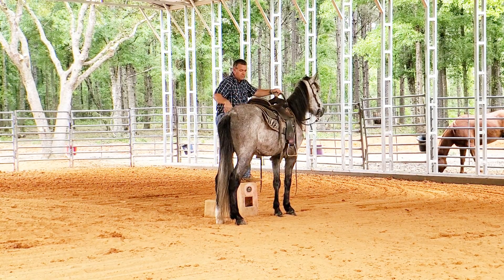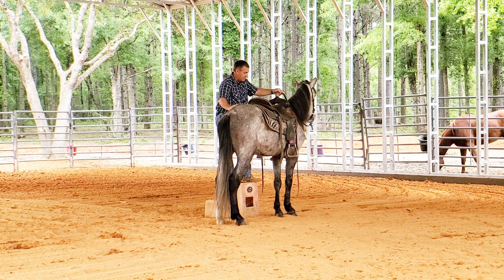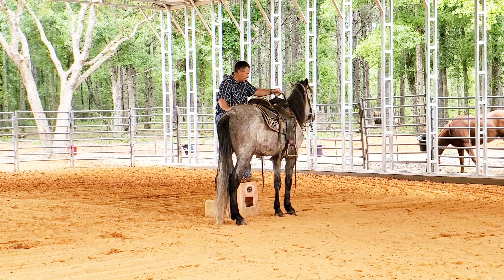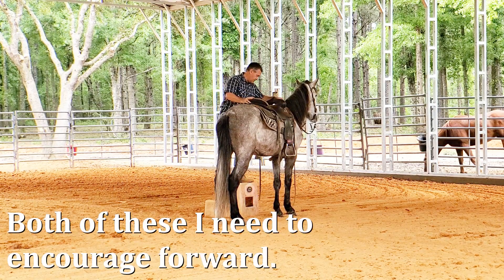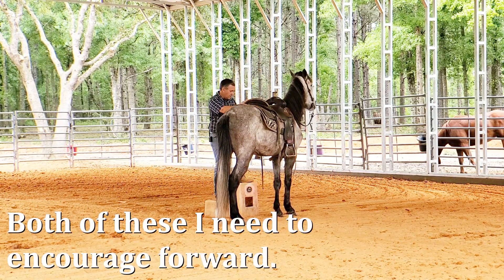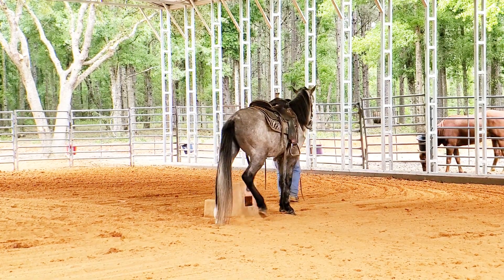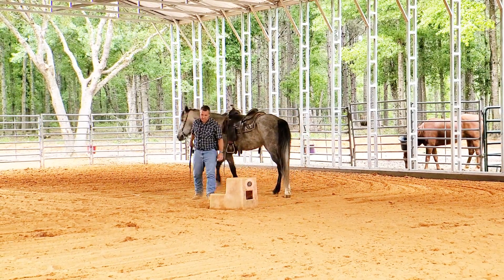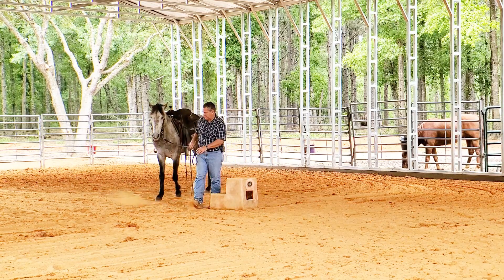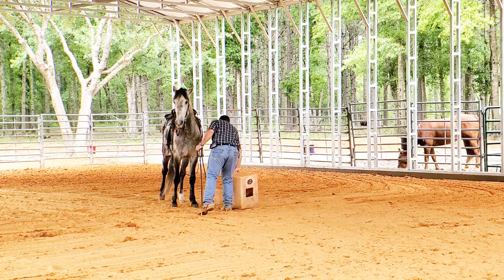I want to encourage this standing. I'll get on him in a minute and ride him and show you what else we're working on. He also needs work on his back up and his neck rein, so he'll ride a little bit better one-handed. But I want to spend a lot of time encouraging him to be more relaxed when I get on.